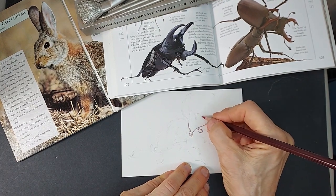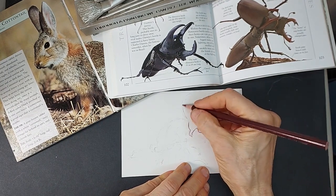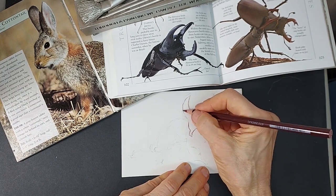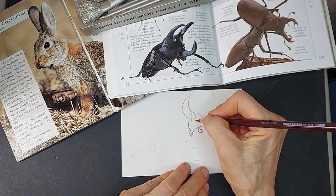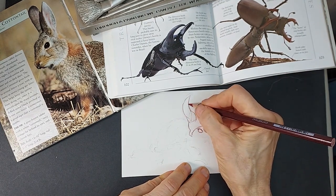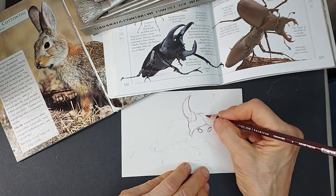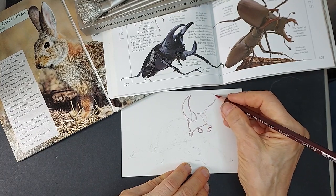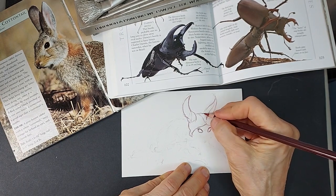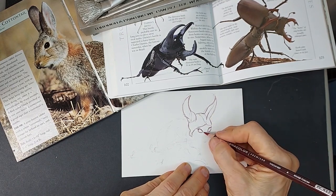I chose this paper because after I'm done with this drawing, I may come back in with watercolor — it's a heavy enough paper that I could also come back in with ink, watercolor, acrylic, or chart pack markers. So with a nice thick paper, you have a lot of options for how you can further finish a drawing. You don't necessarily have to stop at just the pencil drawing.